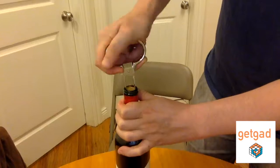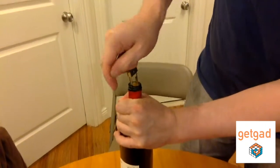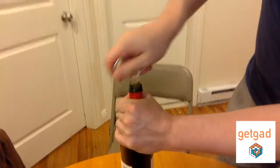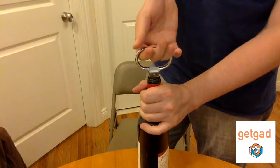It actually looks much harder than it is — it is actually much easier than it looks. You rock it and push it down. You see the cork goes down a little bit, but don't worry about that. Go all the way down and then start spinning and pulling up slowly.